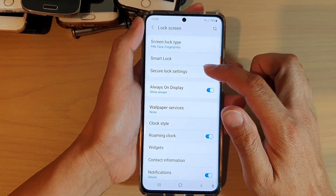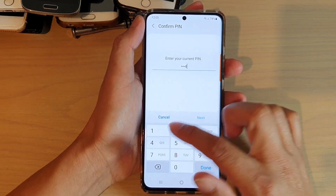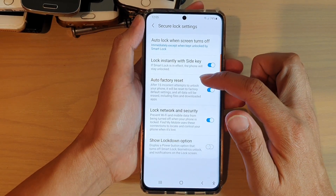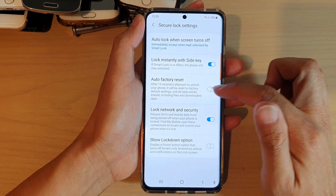Then tap on secure lock settings. Now we need to put in the pin or password, and then we need to tap on auto factory reset. Tap on the switch to turn it on.